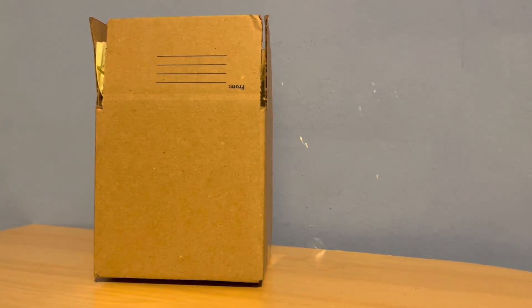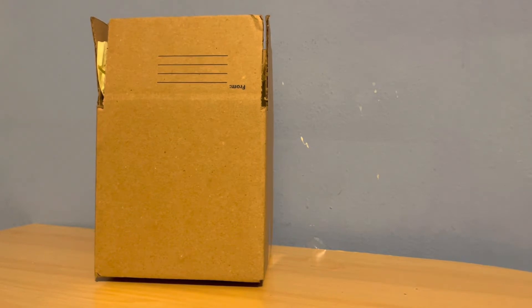Hey guys, General Jet 76 here and welcome back to another video. Today we are coming back with another unboxing. This is once again from the Wings Over Camarillo air show which happened today. This is my ninth consecutive year going to that air show, besides 2020 when it got canceled because of COVID. This year had some pretty interesting aircraft.